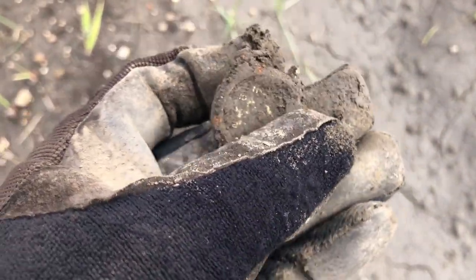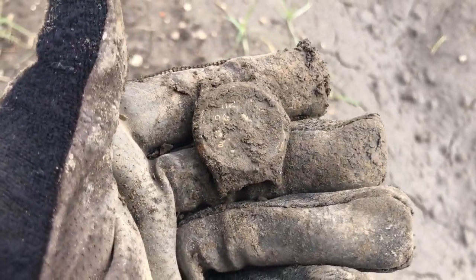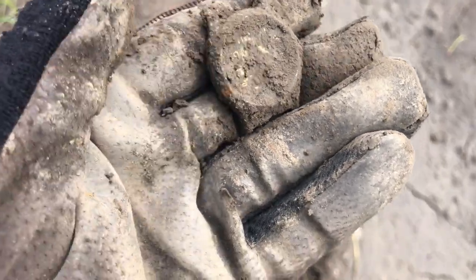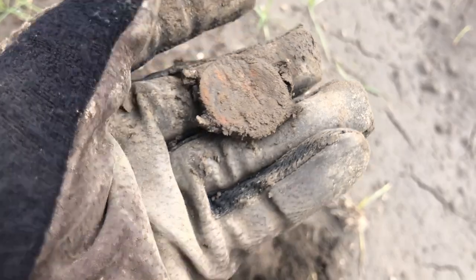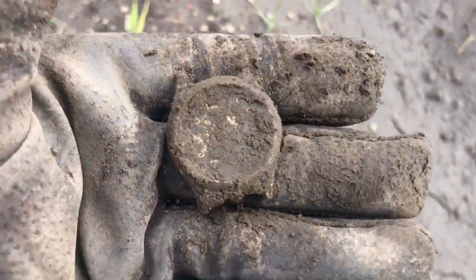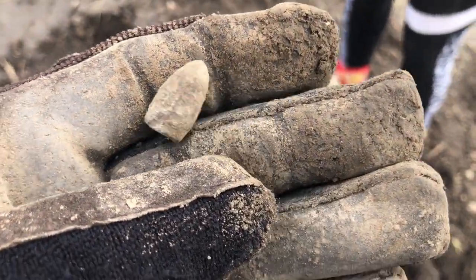Don't find too many things like that. Looks like it's got a gilded face. Neat — it was in a hole with some iron and didn't sound real good. Awesome enough.